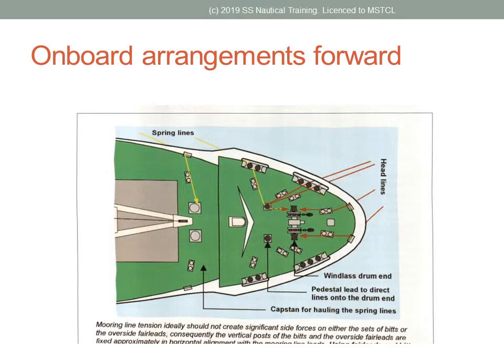Large container ships may have four mooring winches on the after deck, each of the self-tensioning type with its own rope drum. Controls are duplicated and are situated at each side of the vessel, giving a clear view of the operation.